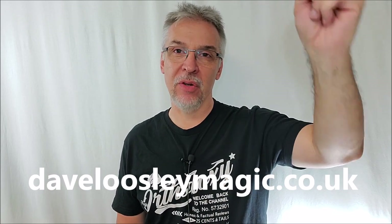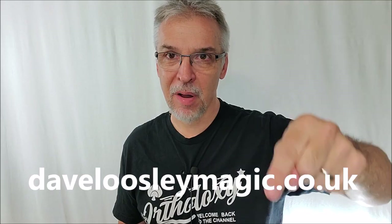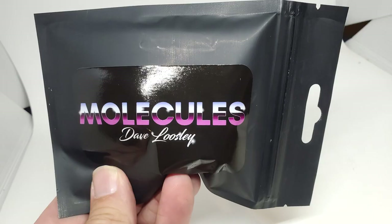Today I'm really super excited because we're going to review a brand new trick from David Loosley. I've been waiting for something new to come out of his creative brain. davidloosleymagic.co.uk — that's where you can head to find his products, and Molecules is what we're reviewing today.